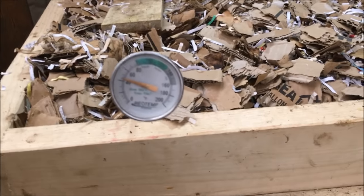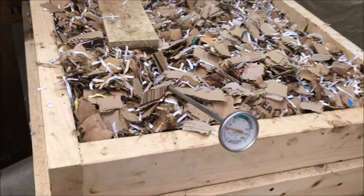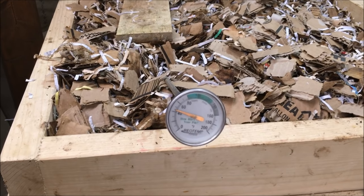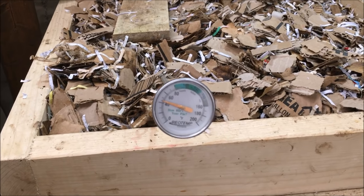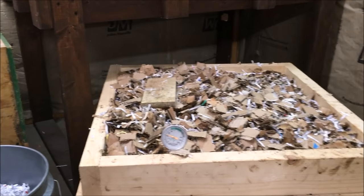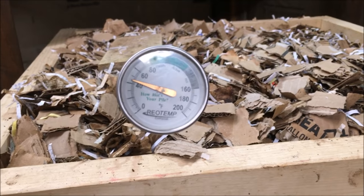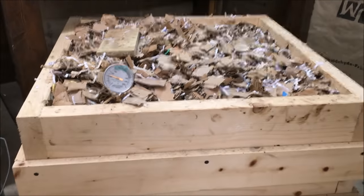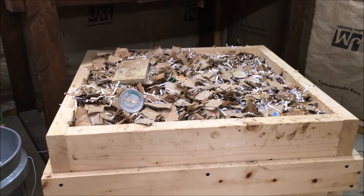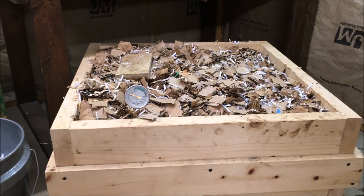I've got a compost thermometer in it — this is the same one I use for my compost outside. This is an unfinished, unheated garage — I don't heat it all the time, only when I'm down here. So I try to keep an eye on the temperatures of the worm bed down in the two to three inch area where they do most of their composting work. I try to keep it around 40°F or above — you don't want it to freeze. If your worm bed freezes it will kill off all of your worms. It's not a total loss because it won't kill the cocoons and you will have more baby worms when it warms up, but it will slow you down a lot.